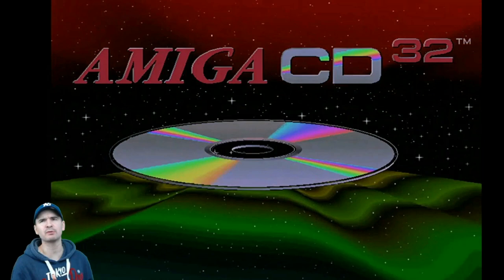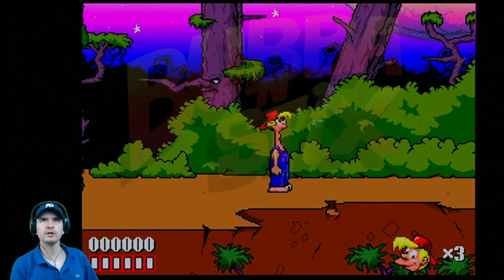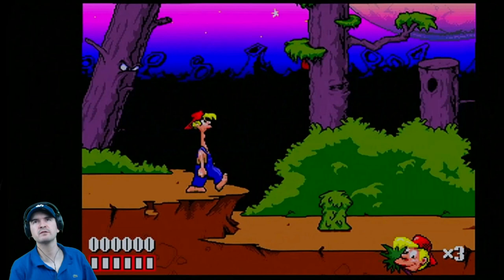There we go — Bubba and Sticks. I haven't played this for a while. Brilliant game, absolutely superb. But yeah, I've never actually finished it before. Core Design. This is Bubba and Sticks, a 2D side-scrolling platform game from Mega Drive Genesis and Amiga CD32, developed and released by Core Design.